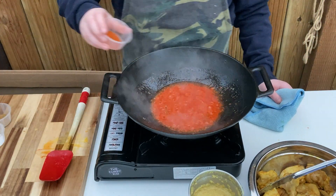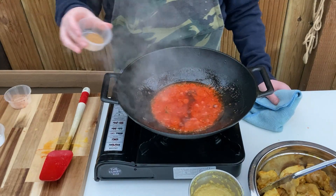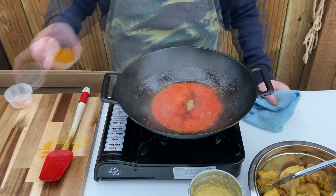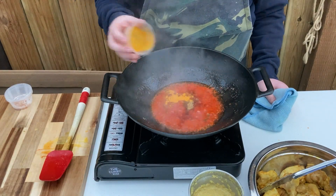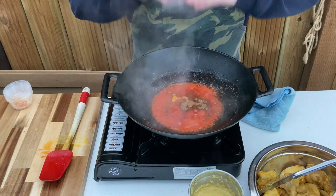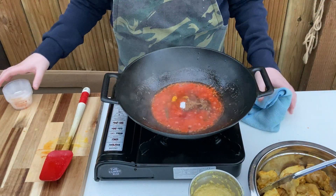Time for the spices — sprinkle in the chilli powder, coriander powder, salt, turmeric powder, cumin powder, garam masala powder and sugar. Stir through well and continue to cook until the oil starts to separate.